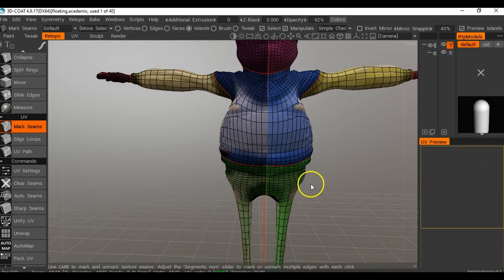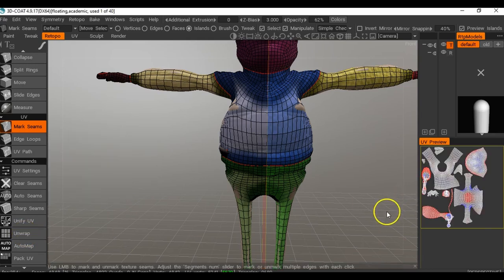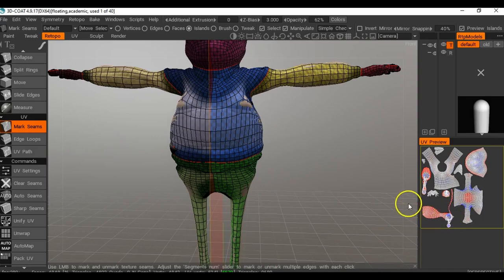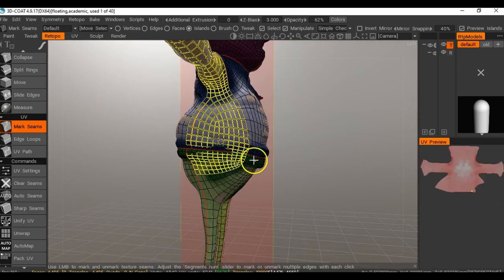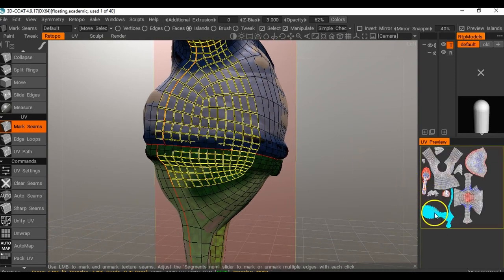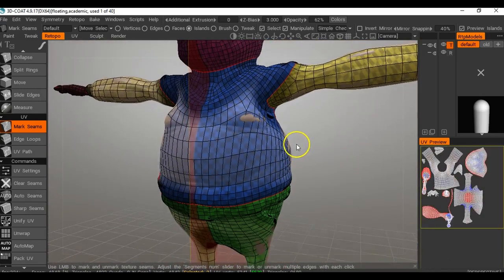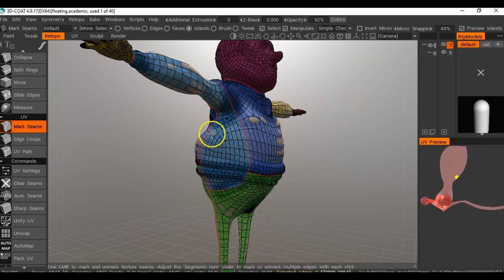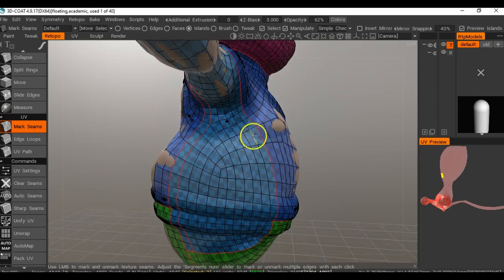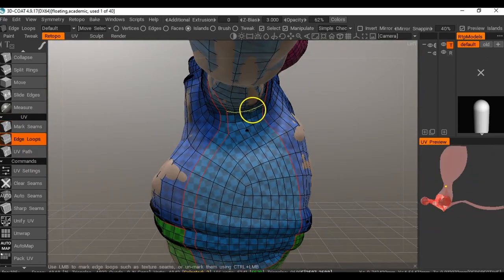Now I'm going to unwrap this and see what it looks like in the UV preview. I'll click Unwrap on the left. There are some issues going on - clicking on one area I can see something strange. I've come across this issue before when using symmetry. I'll click off symmetry now - no symmetry - and I can see what's going on: it's created a split we don't want. I'll just do a bit of a tidy up on the underside.